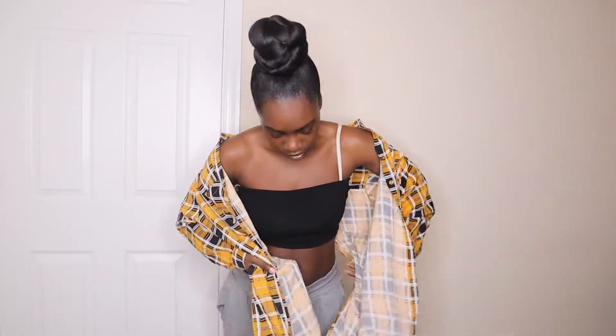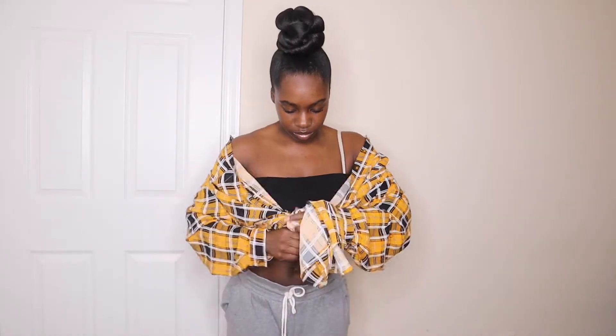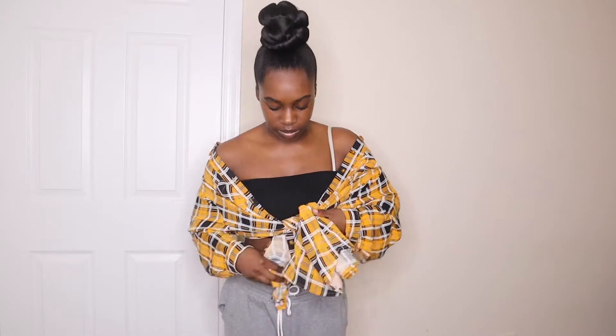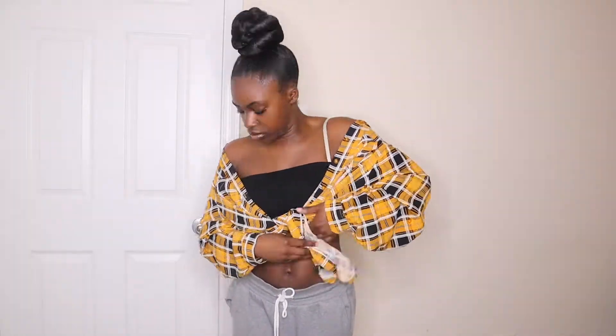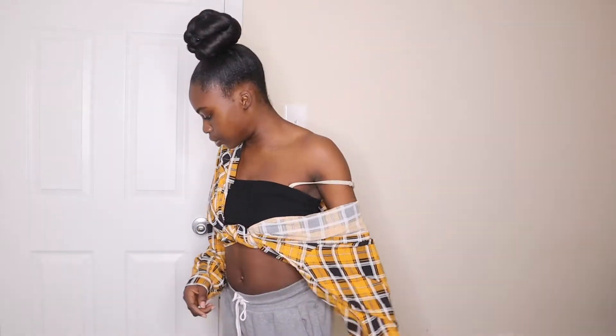I'm going to go ahead and put both sleeves in. I'm going to start with it off the shoulder, tie it as tight as you normally would. You can wear it down like this — obviously, you can wear both down. You don't need the tube top, but I do not like everything all out in the open.